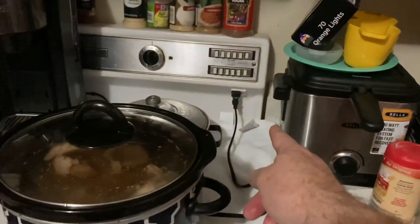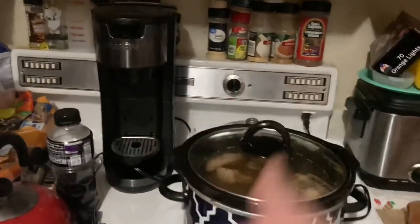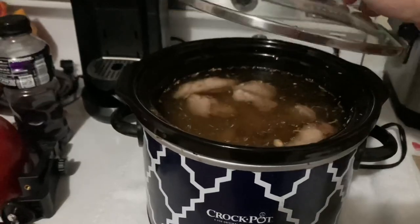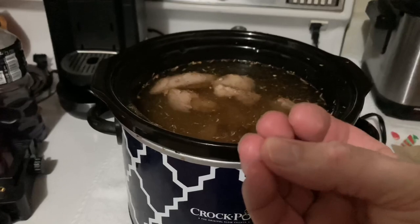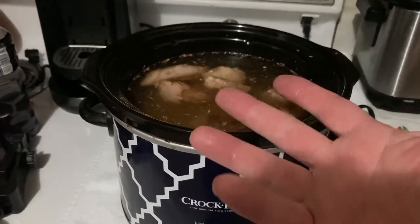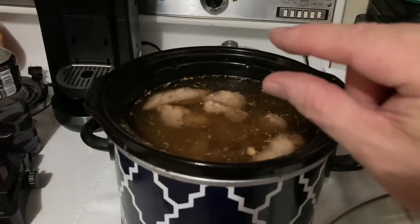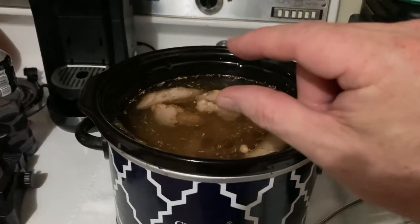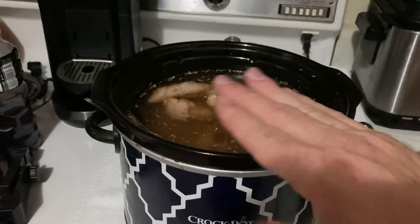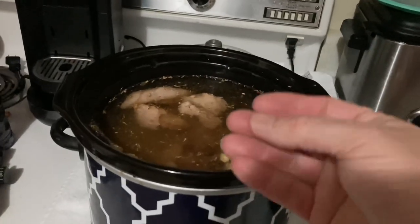I plugged my crock pot into the back of my old 1970s stove here in my apartment — it's old but it's clean and works good. We'll let these cook and come back in about an hour and a half to two hours to check the water level. The water will get lower because the beans will draw the water in, swell up, and then cook and get plump, juicy, and tender. Check back in an hour and a half. Once the beans have absorbed the water, you want the water to stay maybe a half inch above the beans.